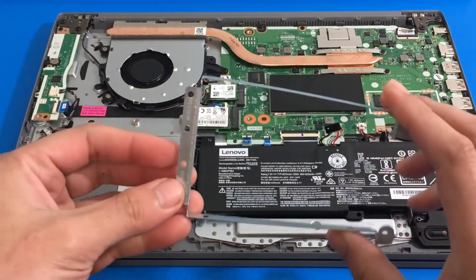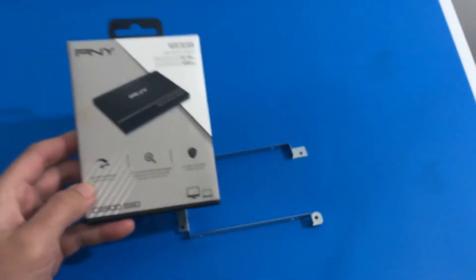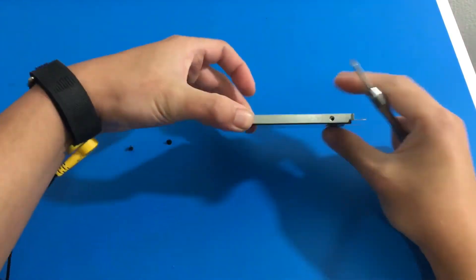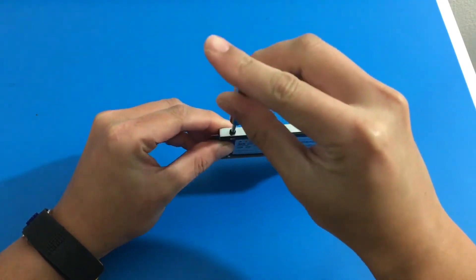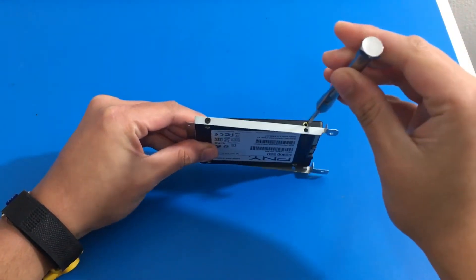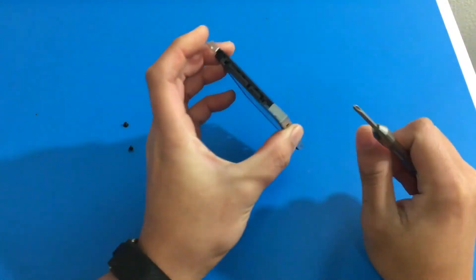We just remove the caddy. On the left are M2x2.8 screws and then you have the longer screws on the right. Now we have our SSD, and this is where we apply our M3x3 screws. The M3x3 screws were not included in the laptop — I had to get my own. Feel free to use screws of a similar size because something similar to the M3x3 screws would work on this. I am going to put four M3x3 screws to secure the SSD in the bracket.